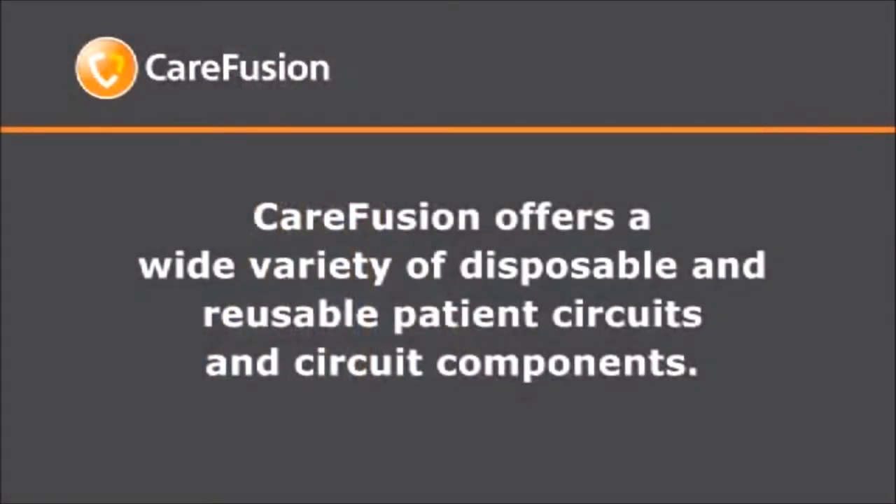To complete attachment of the patient circuit to the ventilator, connect the end of the circuit to the 22 millimeter outlet port on the bottom of the right-hand side using the adapter. Slide on snugly. CareFusion offers a wide variety of disposable and reusable patient circuits and circuit components. Your home medical equipment supplier and clinician will assist you with circuit selection and ordering.